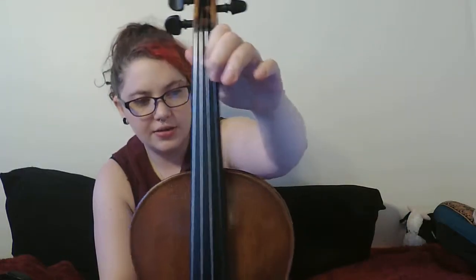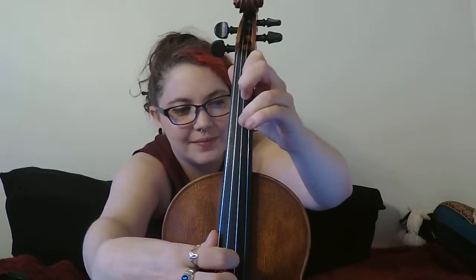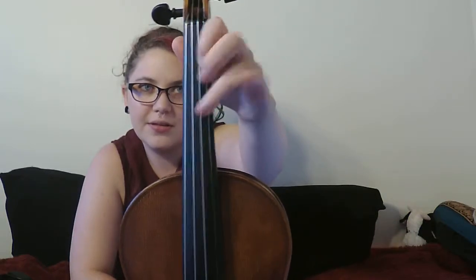For the two-D in measure 63, a quick fingering suggestion: try to put your first finger on both the E and the A strings so that you can play one-three, one-three. If you get your first finger down in between the strings on both strings, you don't have to be jumping your finger back and forth. Try to get your finger on both strings if possible.